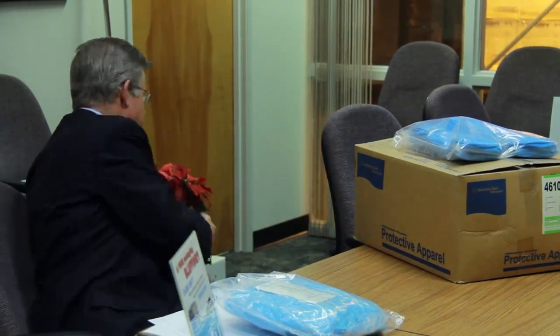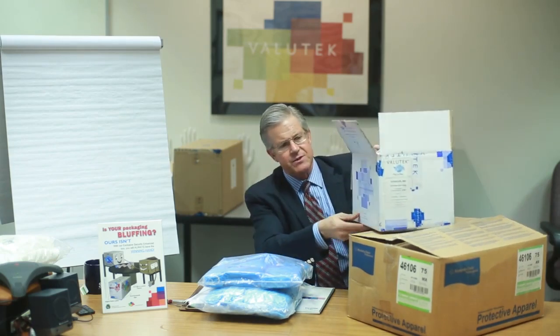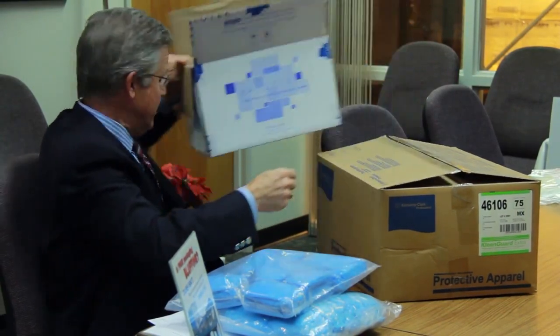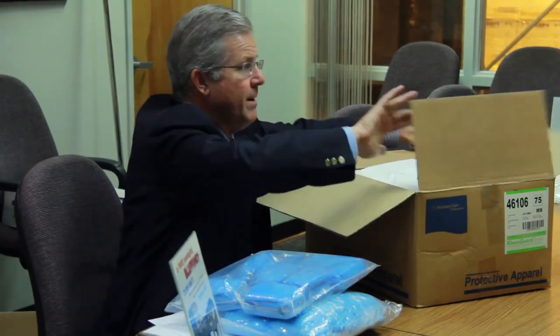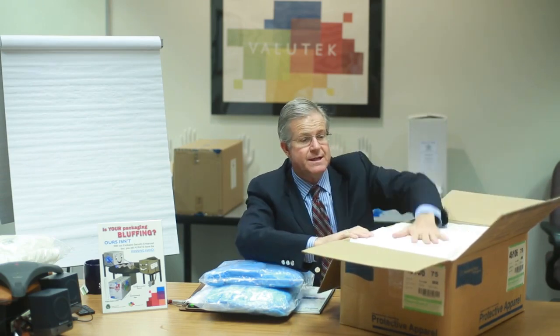Now let me illustrate what I would consider to be non-cleanroom-compliant packaging. First, we have just a standard brown carton box — no color-coding, it's all brown. When we open up the carton box, this product is just raw inside with no liner. This is not cleanroom compatible because the inside of this corrugated is uncoated chipboard, and the uncoated chipboard is going to contaminate the product. There's no way to take this product out and get it into a gown room without causing contamination issues to the garment.